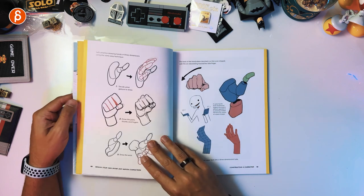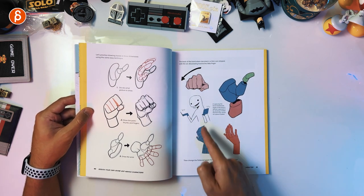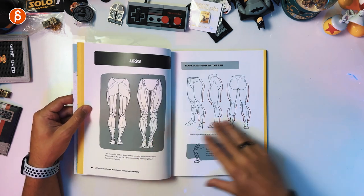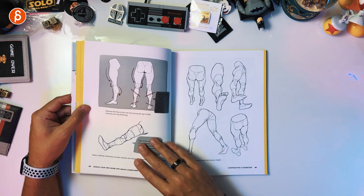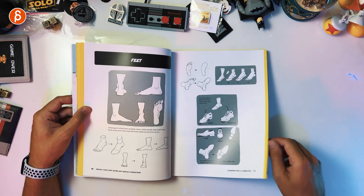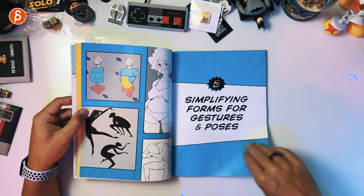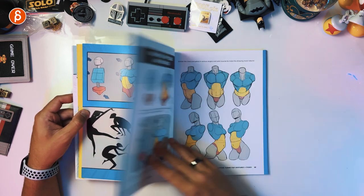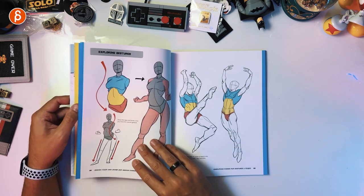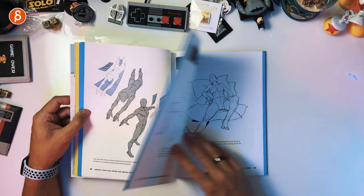I'm just not there. I'm not thinking in three-dimensional form and planes yet. I really need to get into this. I think I should really start with just blocky shapes, simplifying forms with gestures and poses. It says simplifying, but I would already have a problem with that. So I should technically go back to basics and just go through these.